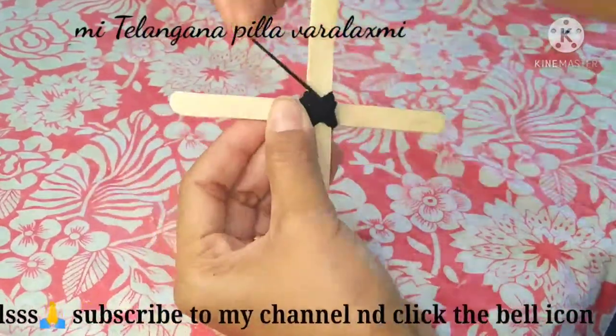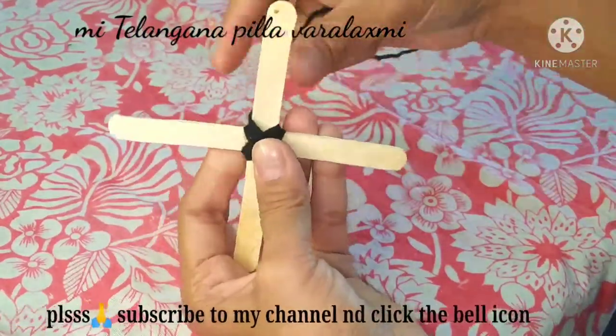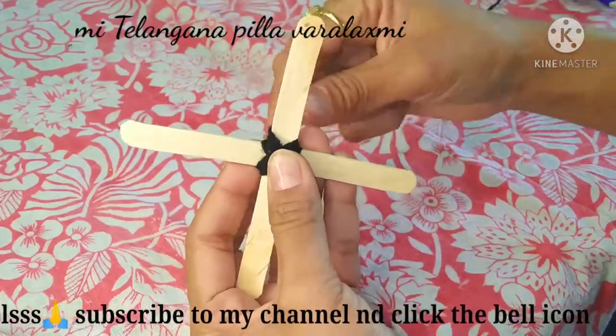If we work on the cross — if you want to make a cross — you will be able to make a cross.